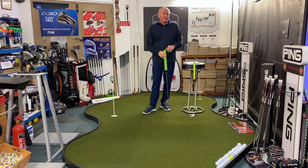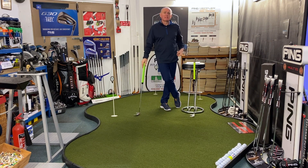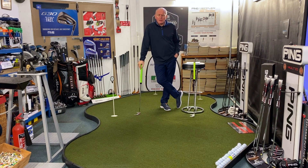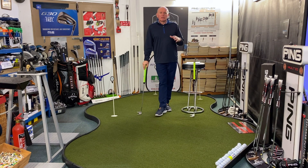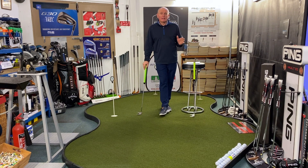I was sent some putter grips to try by a company called BGM, who as far as I'm aware are based in Australia. The guy behind this putter grip is a chap called Vaughan Mason. Vaughan originally came from New Zealand and I'm not sure if he's based in Hong Kong or Australia at the moment. Going back a few years, Vaughan and somebody else were involved in the original design.